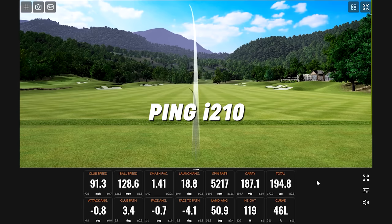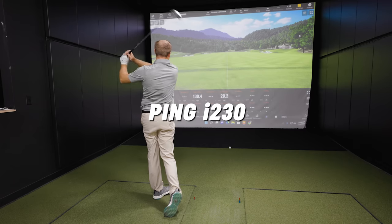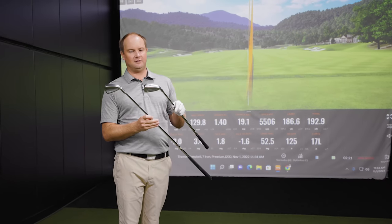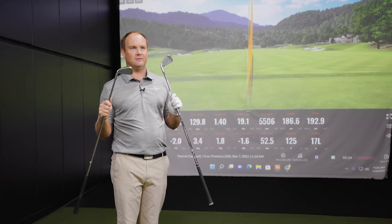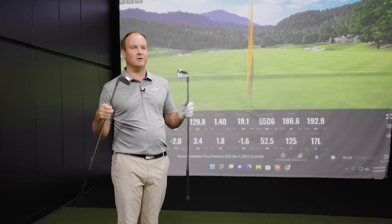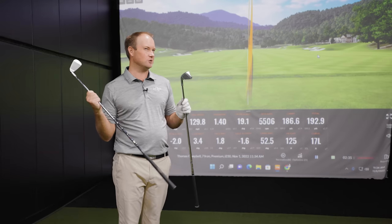That was a little extra ball speed. After hitting two shots with each club, both of them feel really good off the face — fairly soft. I'm more surprised knowing it's a cast iron. I'm not really feeling too much of a difference there between the two.